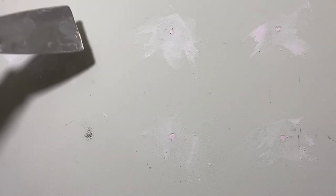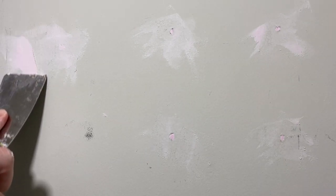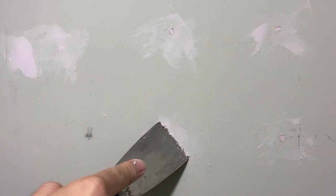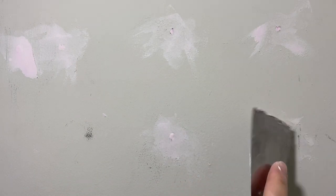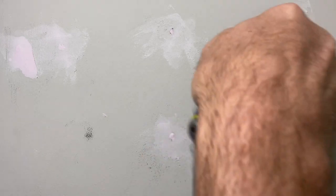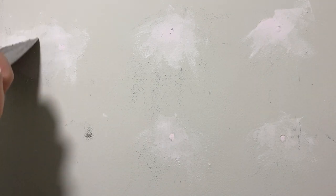The reason it doesn't all scrape off is because this is a textured wall and some of it sits in the grooves — I'll show you how we address that in a minute. You can also see how it goes on pink but it's starting to dry white, which is what's unique about this particular spackle. You can tell when it's time to sand or paint. I'm quite impatient and tend to wait 10–15 minutes thinking it's dry and then screw it all up, so this is an idiot-proof way to make sure you're not doing it too early. You should wait — I think it says one to five hours — to make sure it's completely dry.